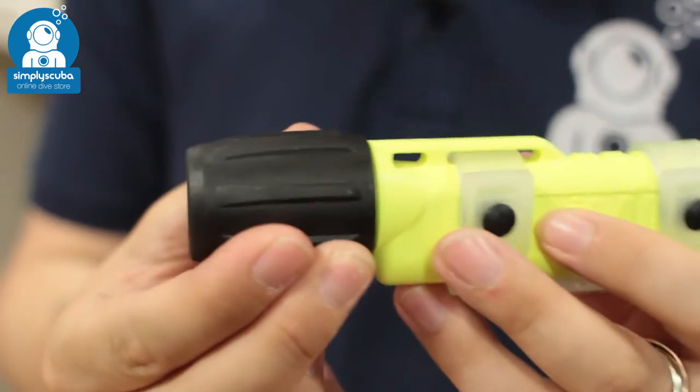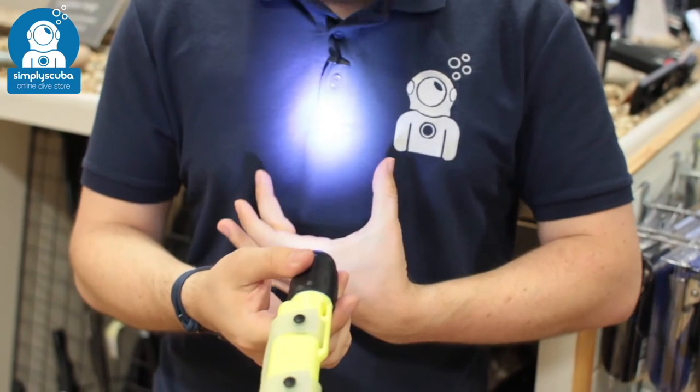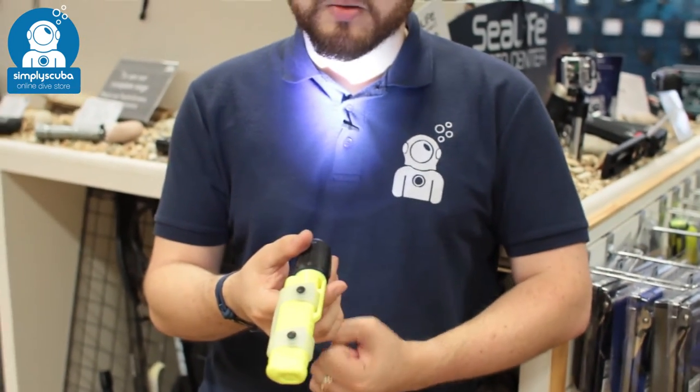Very simple activation — you just twist the head to activate it and you've got a nice tight focused LED beam, a nice bright white, slightly bluish light that's going to illuminate your way under the water.